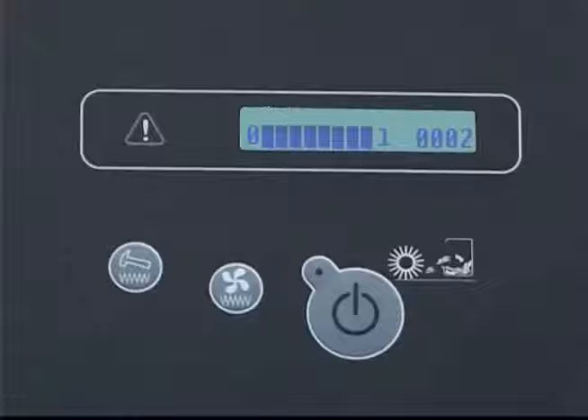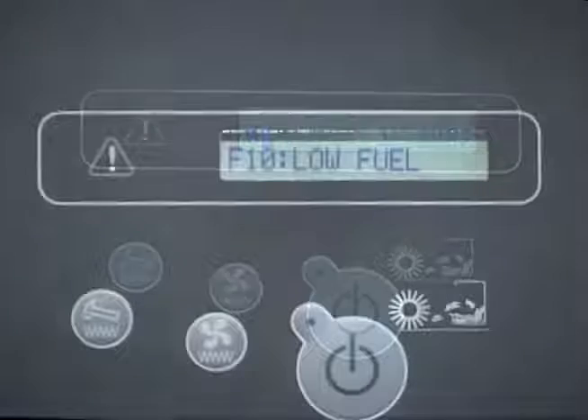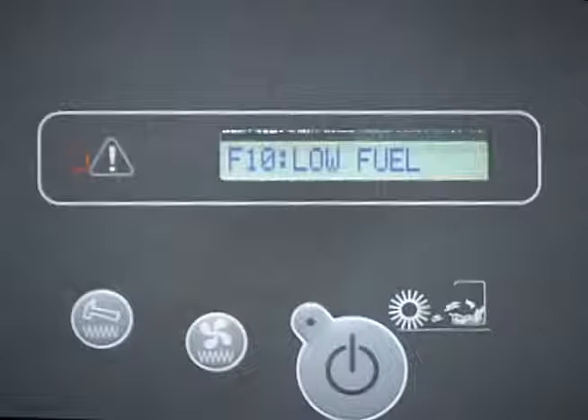In the upper portion of the operator's control panel is a liquid crystal display or LCD. The fuel level is displayed on the left side of this LCD. The fuel indicator consists of a series of indicator bars located between digits 0 and 1. As fuel is depleted from the tank, the bars disappear from the display until no bars are showing, indicating that the fuel tank is near empty. Refill the gasoline or diesel fuel tank as soon as possible when there is only one bar left on the indicator. If your machine is a liquid propane gas fueled engine, the message F10 low fuel is displayed on the LCD when the fuel tank is low. When this message is displayed, replace the LPG tank immediately.